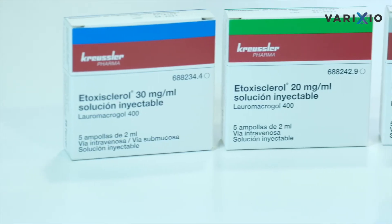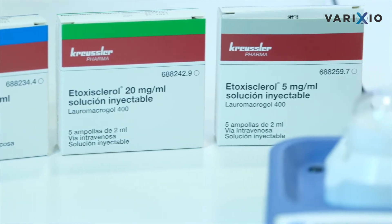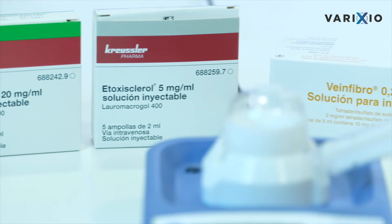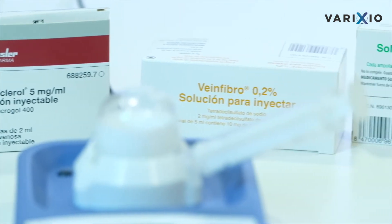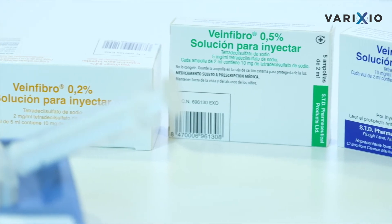Varixio provides an alternative to the manual methods for preparation of sclerosing foam, combining sterile air or a mixture of physiological gases with sclerosing agents such as polydocanol or sodium tetradecyl sulfate.